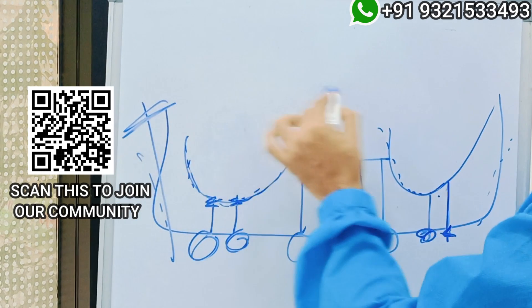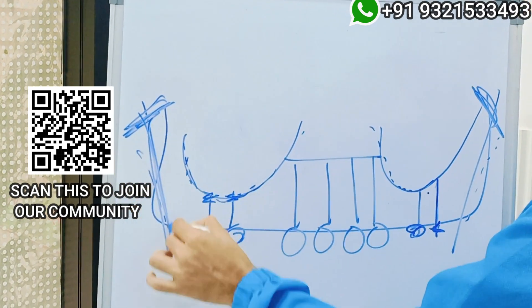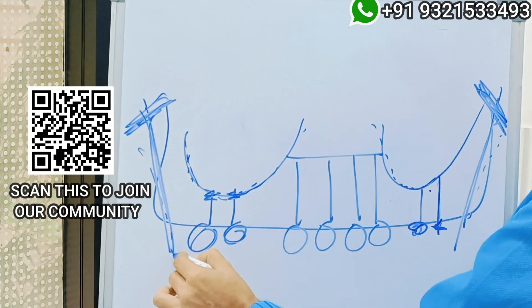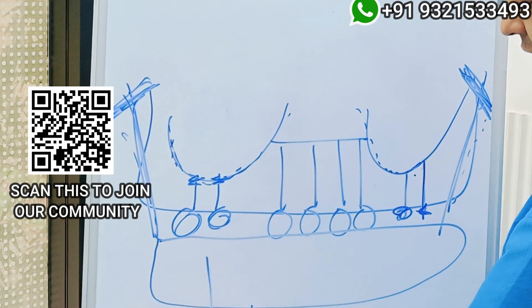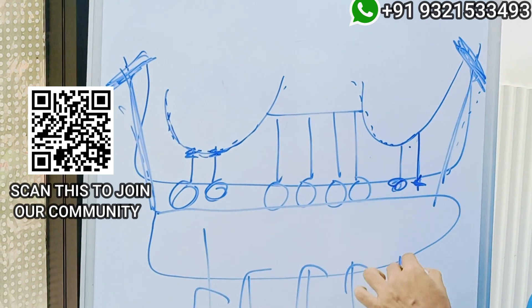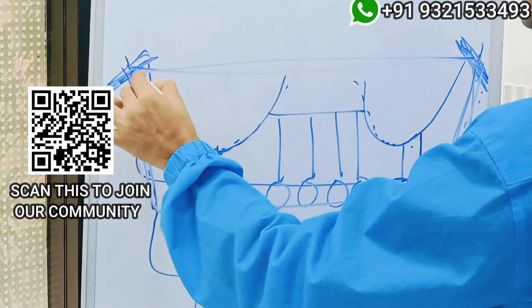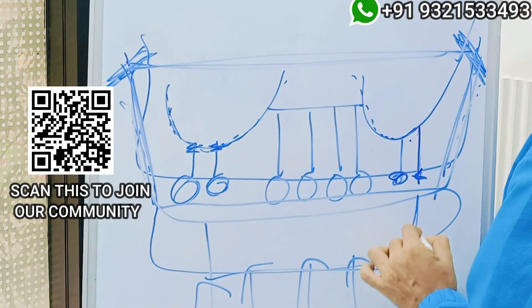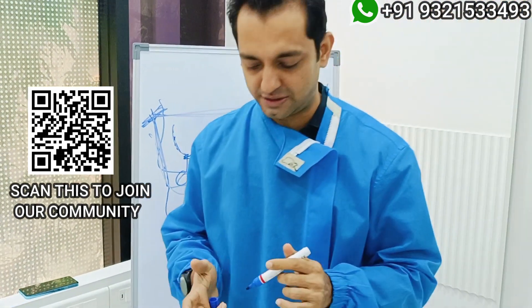The idea of adding a pterygoid implant is about its cortical engagement. The pterygoid implant engages a very highly dense and stable cortical, and when you place your teeth taking support from there, it helps distribute the forces in a sound, stable cortical. Your balancing table should always be more than your occlusion table, which helps in distribution of forces in very stable areas.